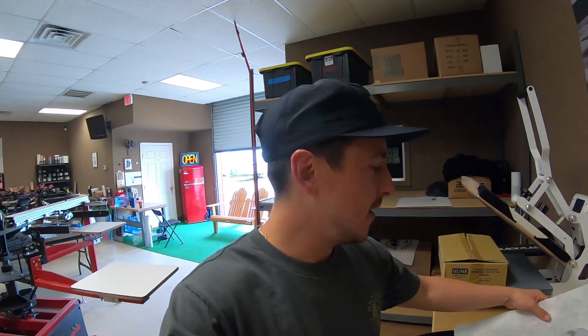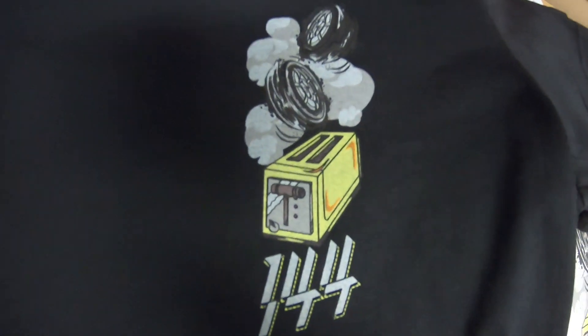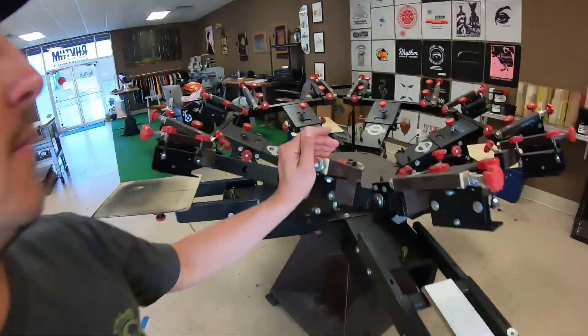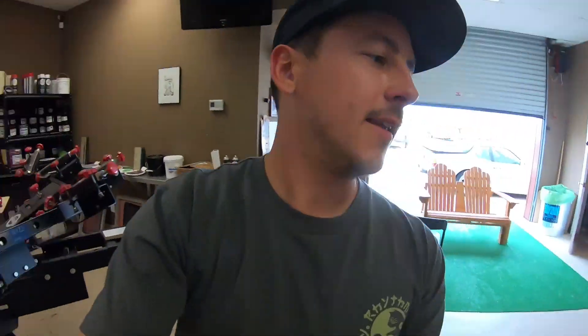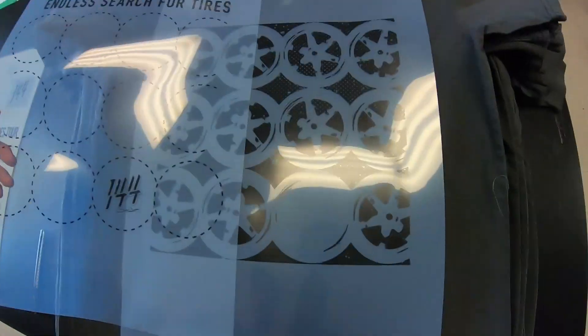Everything's starting to fly by. I got the fronts done on the Almost Toast. Fronts are done, I cleaned up everything here, spindles cleaned up, empty, ready for a new job. Got the Endless Search for Tires up next — so it's going to be a two color front. I'm going to do gray and blue.